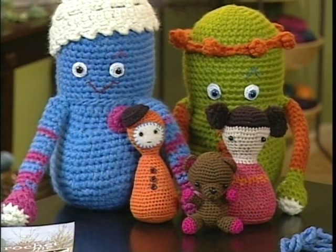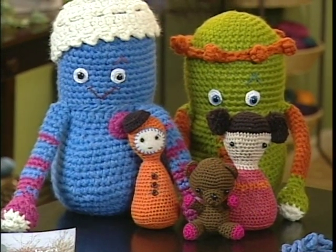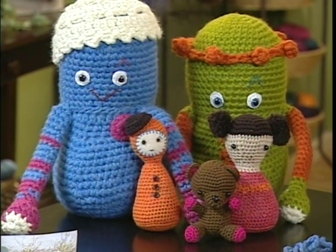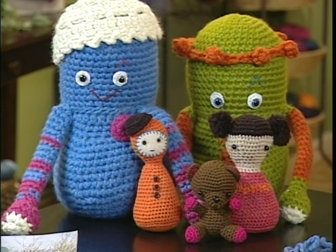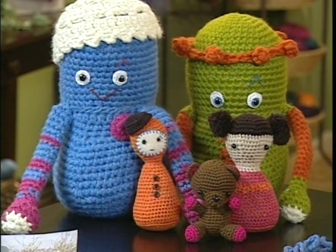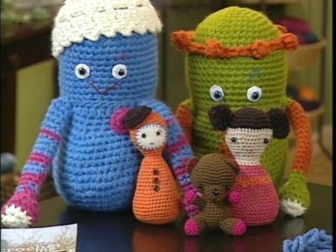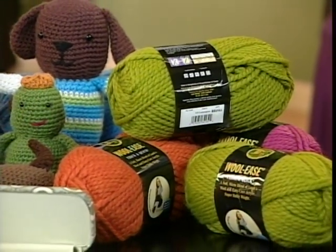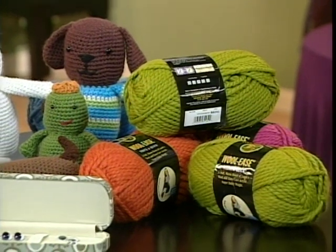You use a lightweight yarn and a small hook, and sometimes they're only like four or six inches high. I decided enough with that — let's go big. So I used a super chunky yarn to make these dolls that are almost a foot tall. I'm going to go over some of the basics for how to make these dolls, and there are techniques that can be applied to any kind of doll you might want to make.